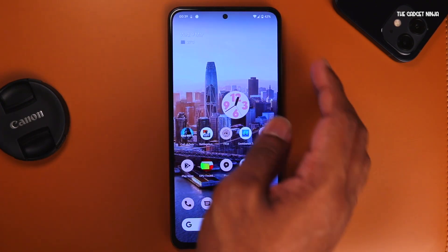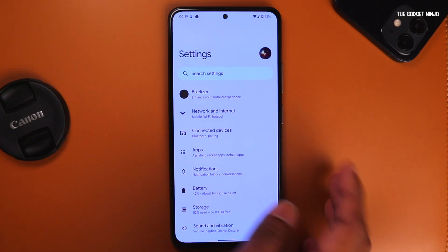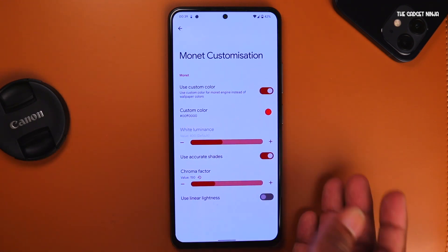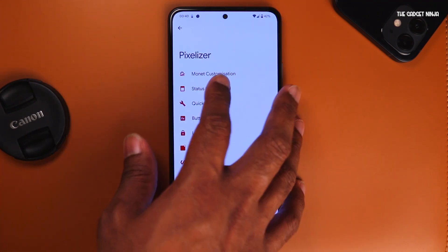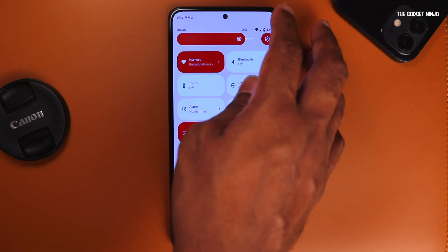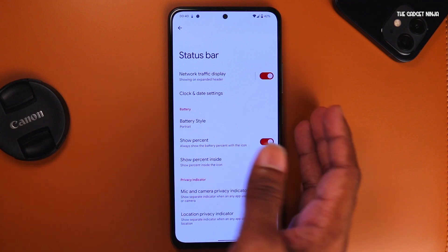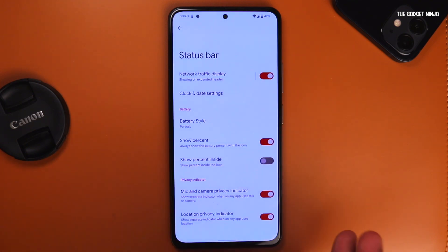Let's jump into settings and see what this ROM has to offer. The first thing is Pixelize. Going into that, we have Monet customization — if I want a custom color for my phone, I can do that. Under status bar, there's network traffic display, so if I'm using Wi-Fi, I'll have indicators showing how much download and upload speed I'm getting. Then you have clock and date settings, battery style — portrait, circle, or text.